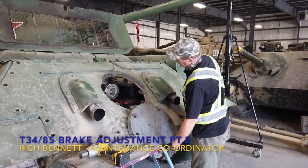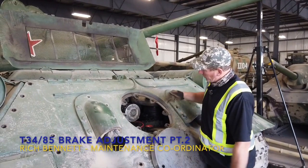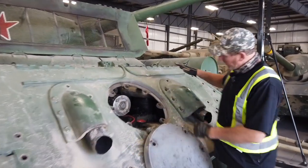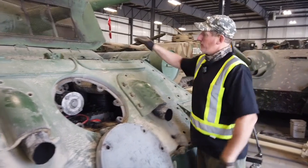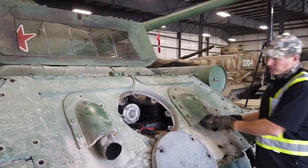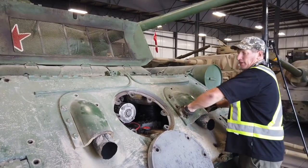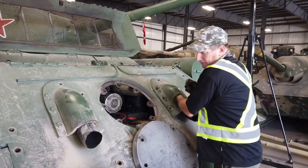Now that we've got our inspection cover down, it gives us a little bit more access to what we're trying to see here. What we're trying to remove is the exhaust pipe — it's got a cover that has to come off first. There's a clamp inside the engine compartment that's going to have to be loosened off, and then the whole assembly is going to rotate out. We've already got the bolts loosened on this one, so it's just a matter of finishing and taking them out.